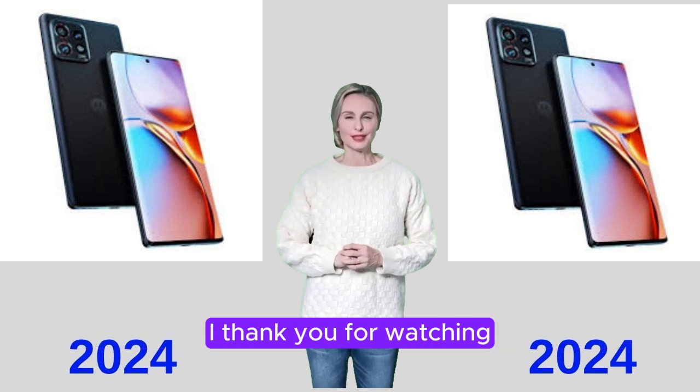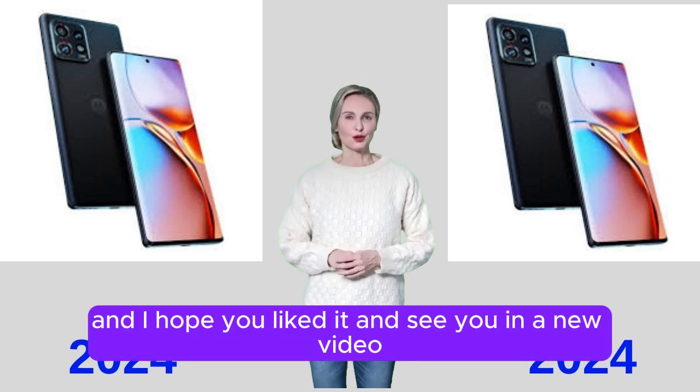Thank you for watching and I hope you liked it. See you in a new video.